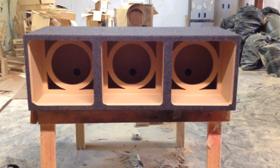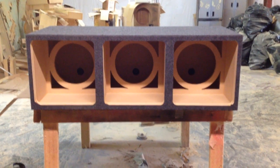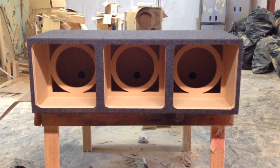This box is actually going out today, and hopefully our friend Jero from Tennessee is going to love the box and send us some pictures of it installed. Please visit my website, www.ak-audio.com. Call or text 770.